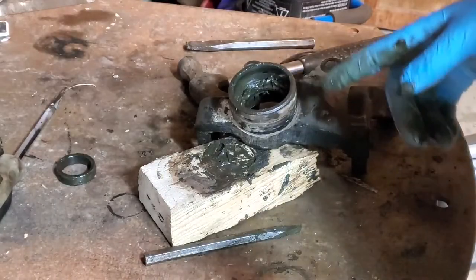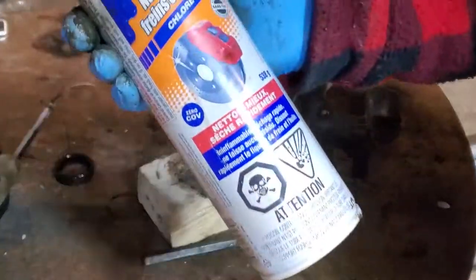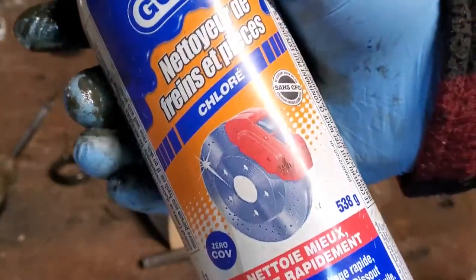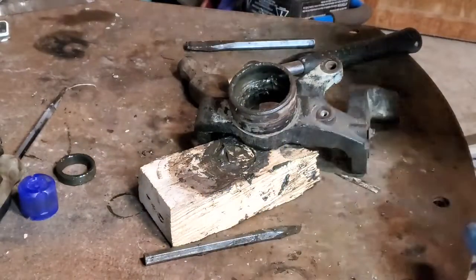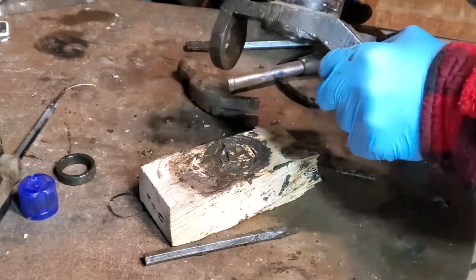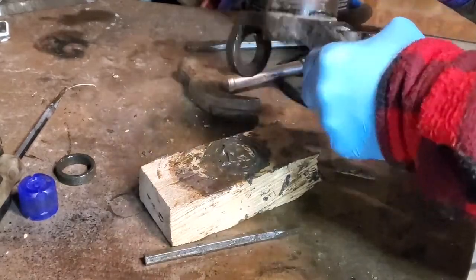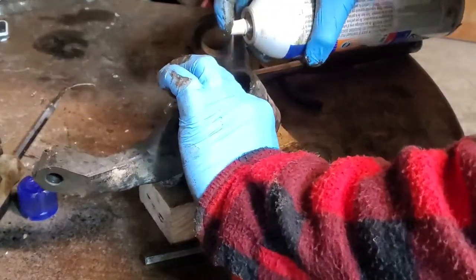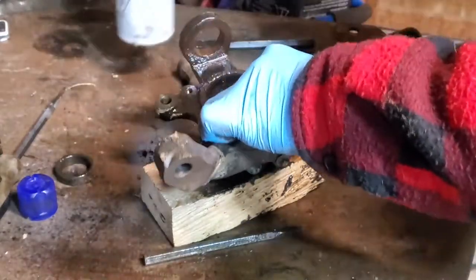What I'll do is use some brake cleaner — I use this Gunk brake cleaner. It works well and it's cheap. I haven't found one brake cleaner to be superior to another in quality; it all works the same. I'll spray out the inside here with brake cleaner to get it all cleaned up, and I'll be right back.